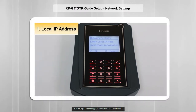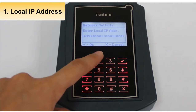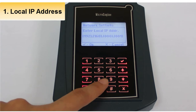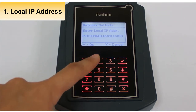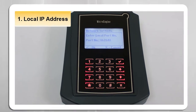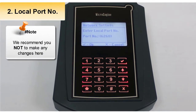This is the local IP address menu. Please enter the IP address for your controller. Use the up and down arrows to move to the next byte. Make sure the IP address is unused. Press right to proceed to the next screen. This is the local port number menu — we recommend you not to make any changes here; please leave the default value.